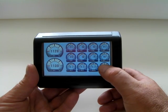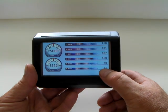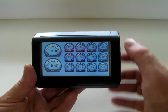With a touch of the screen you can change the look and the layout — page 2, page 3. Upwards of 8 pages can be programmed in.